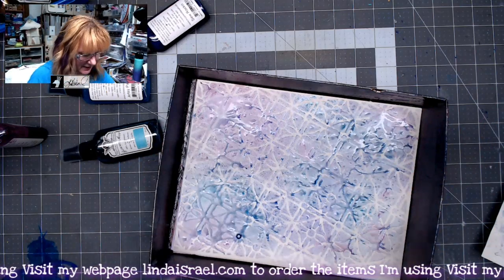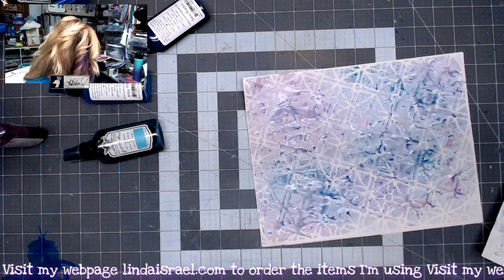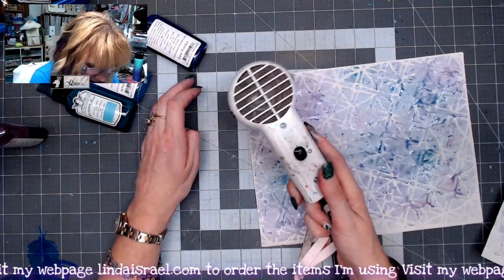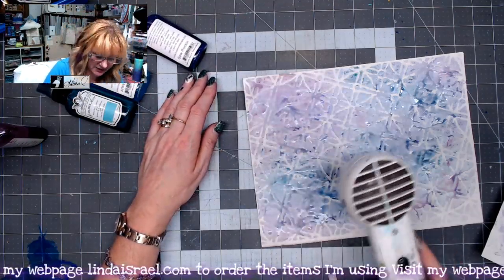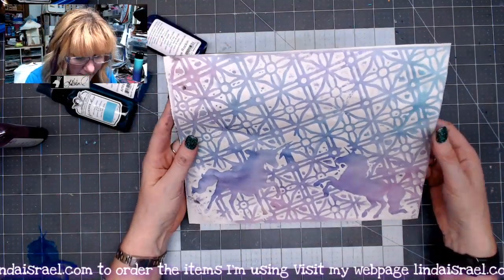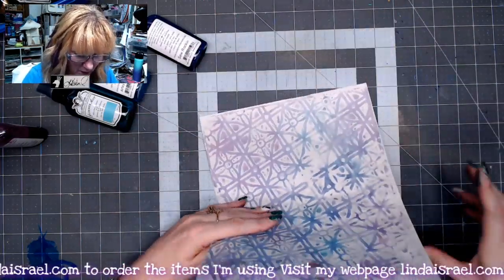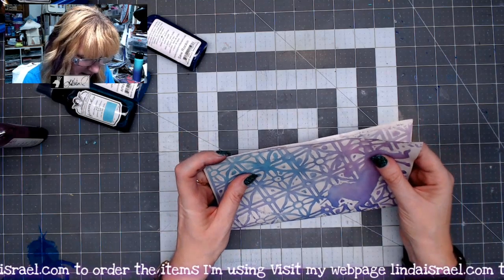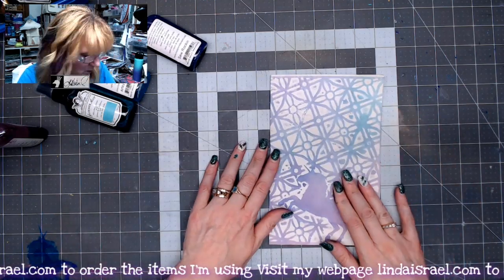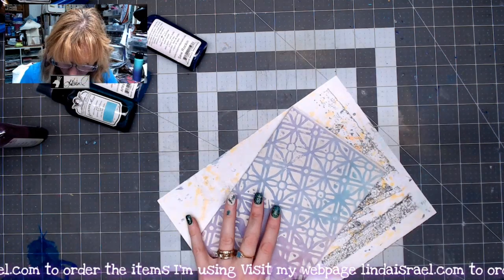Sometimes I get a little heavy-handed and it bleeds under, but I like the way it looks. Let's dry these — at least one — so I can show you the stamping technique, and then I'll show you another stencil design. You know, with your sprayed pages you could be done there if that's all you want. I'm going to show another step you could take: I'm folding it in half and I'm going to stamp around the edges.